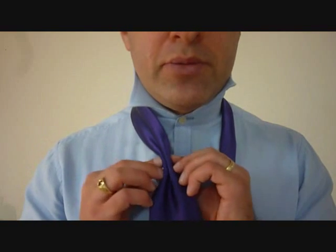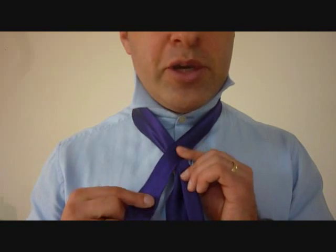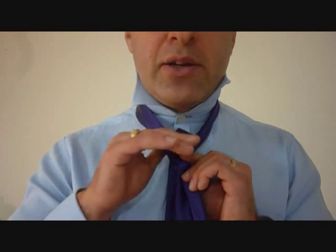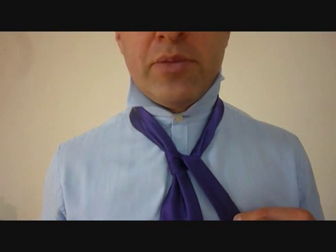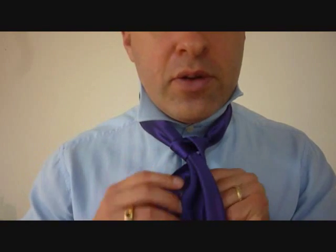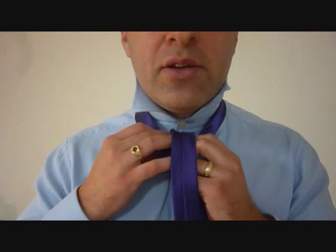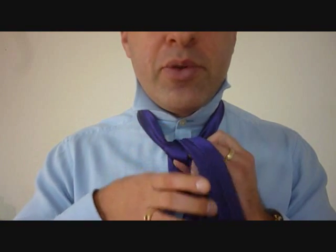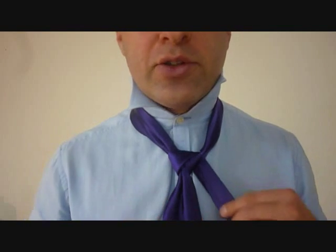Taking the big end, we're going to dimple it. The little end, we're going to cross over the front, over the big end. Feed it up through the back and through the top of the necktie knot, crossing over as it comes out. Now we're going to bring the little end around the back, and we're going to do that again on this side — feed it up through the front of the top of your necktie knot, and cross over the back.